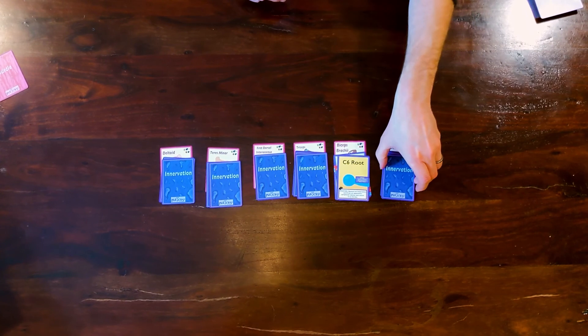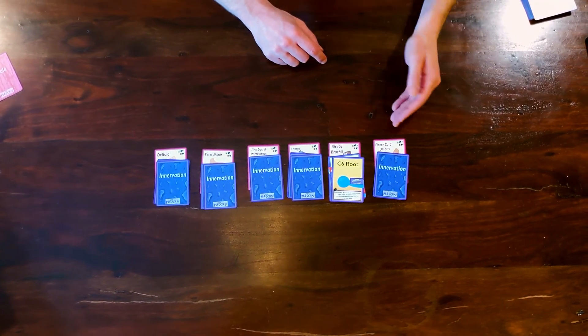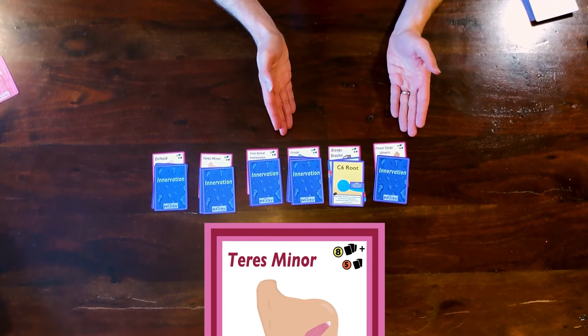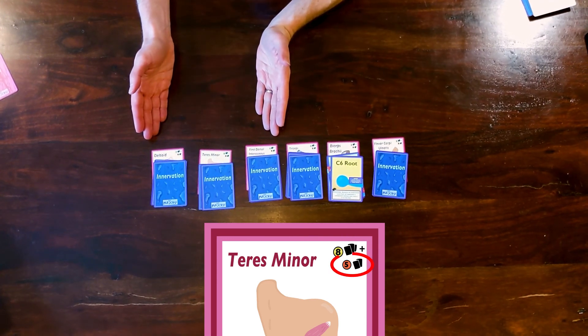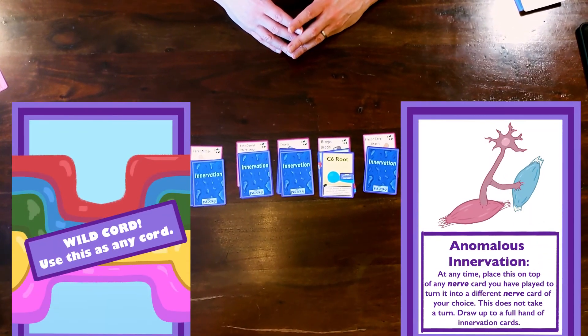Scoring is pretty easy. Players get points for every muscle card they successfully innervated. The points earned are listed in the top right corner of the muscle card. If you innervated that muscle with three or four cards, you'll get the higher point value; if you innervated it with just two cards, you'll get the lower point value. Wildcord cards count towards this total, but anomalous innervation cards do not. The player with the most total points wins. If there's a tie, the player with the most innervated muscle cards wins, and if there's still a tie, the player with the most innervated pronator teres muscle cards wins — because that's my favorite muscle.